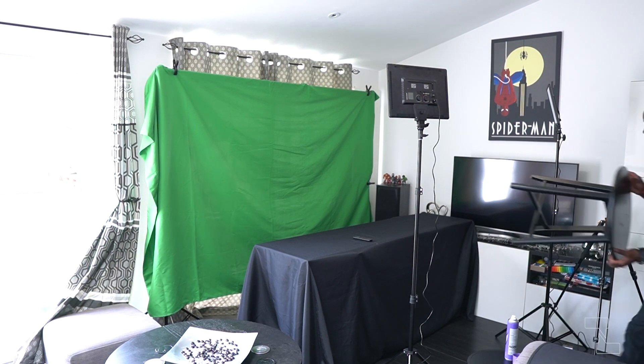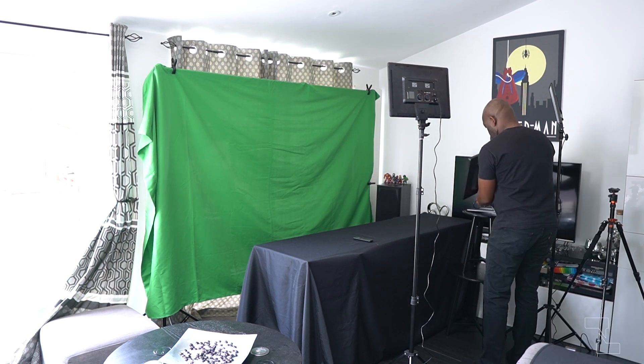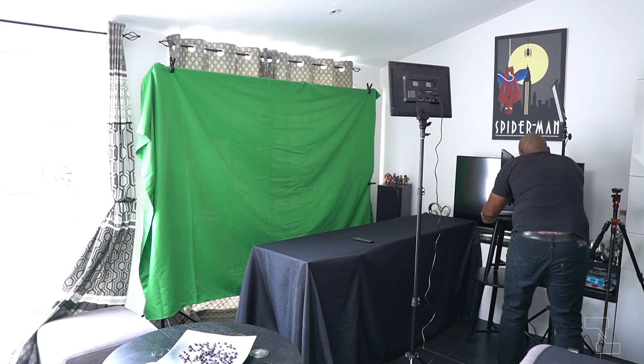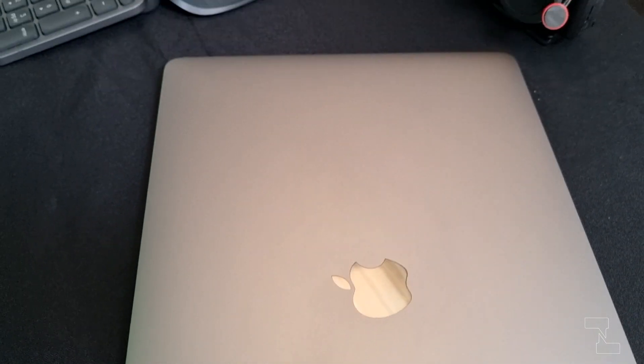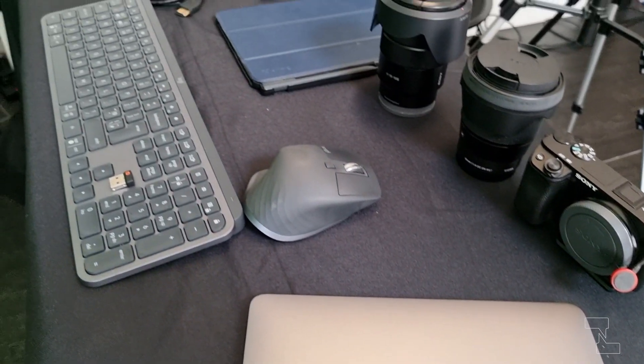The two coffee tables are stacked, and on top of that is where I put a second monitor in a similar line to where the camera lens and teleprompter will be. Now with the fundamentals of the space in place, I can switch my focus to getting the rest of the gear set up.